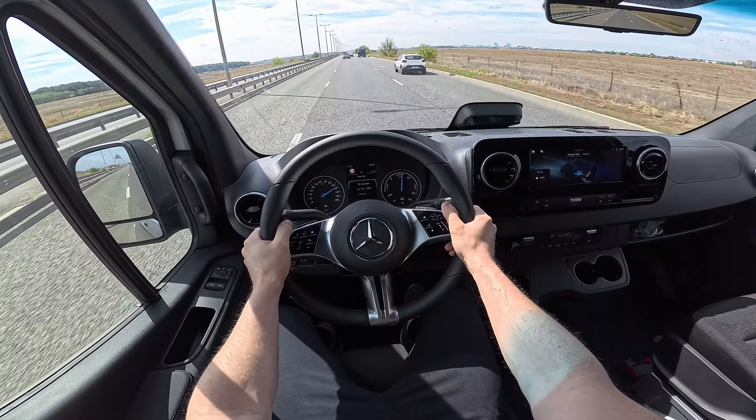I noticed someone didn't see a crosswalk because the road markings have faded — always pay attention to signs and people around you. I've been driving this car for about two hours today before starting this video, doing lots of roundabouts and small streets. This is the long version, and you definitely need to pay attention to its size when driving in the city or tight areas.